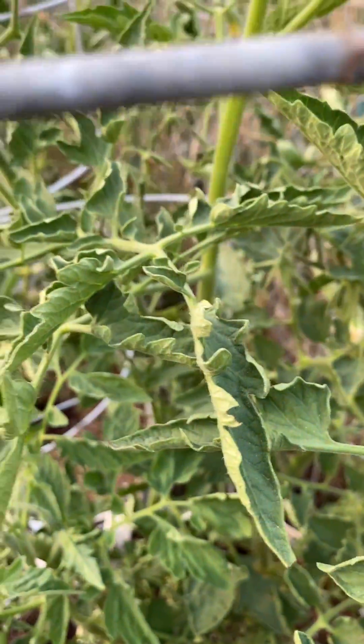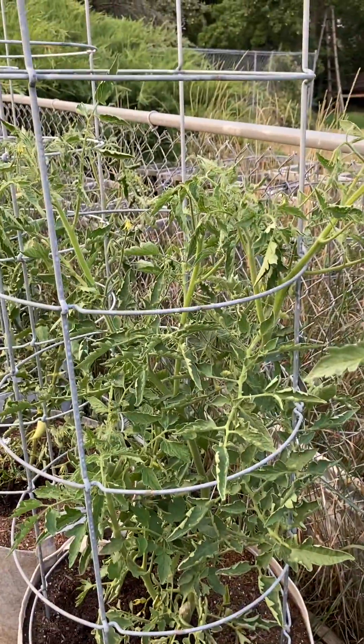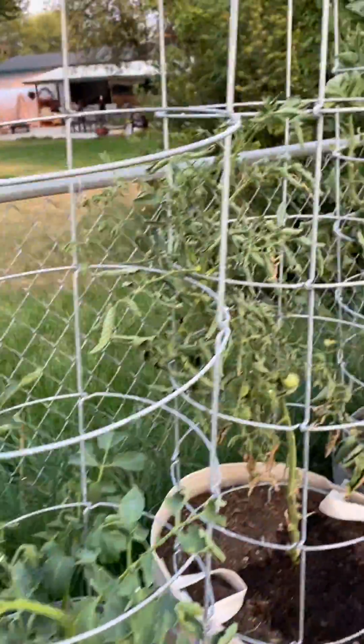Don't sweat it. As long as the plant is not turning yellow and dying, it is just the plant not being super stoked with these hot temperatures we are having.